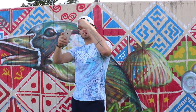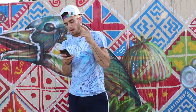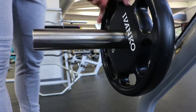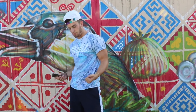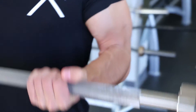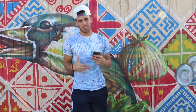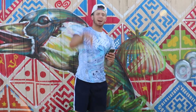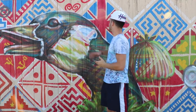We started with biceps then alternated bicep, tricep, bicep, tricep. First exercise was barbell bicep curls — we went pretty heavy since it's the first compound movement. Really focus on keeping your elbows in place, don't bring them back, keep full range of motion, and try to bring it up as high as you can for 10 reps, three sets.